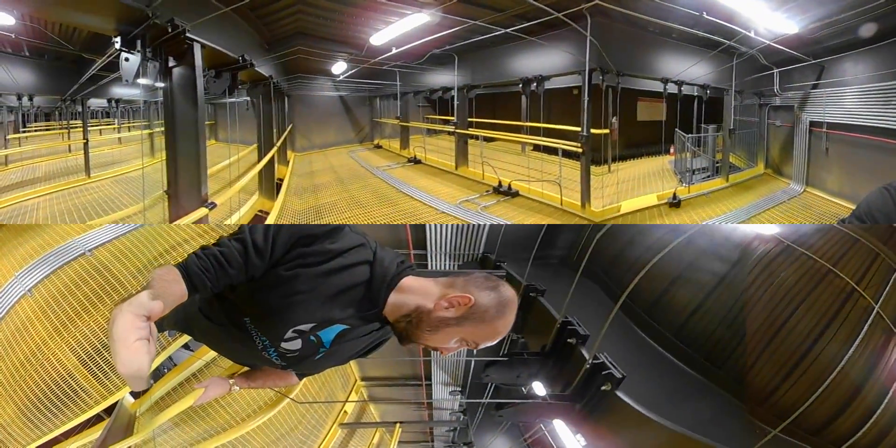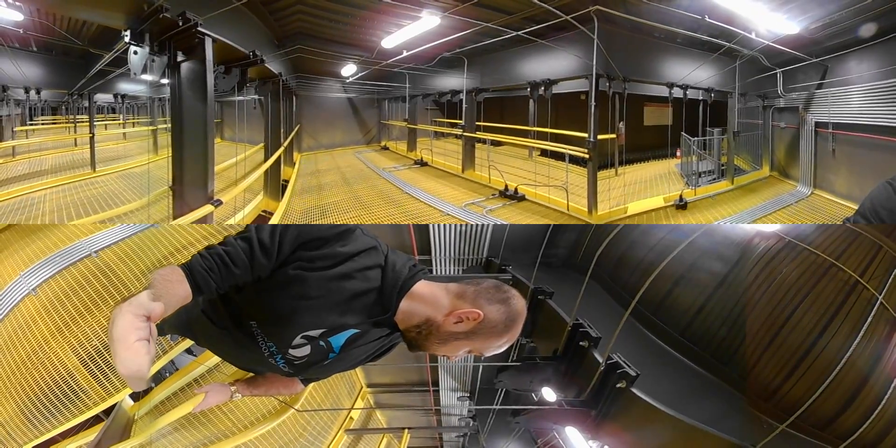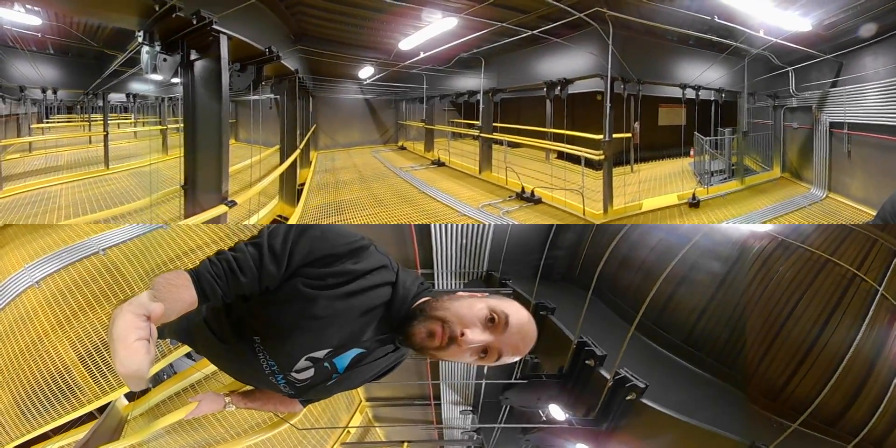Anyways, those are some machines here in the building, at least up here in the theater. Pretty cool — hope you all enjoyed. I'll see you all later.